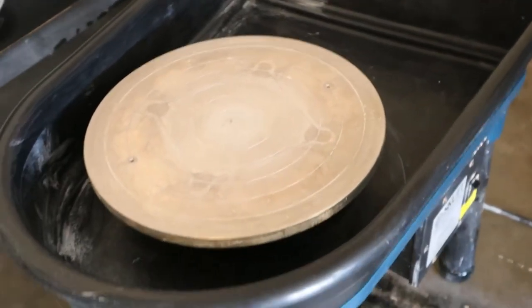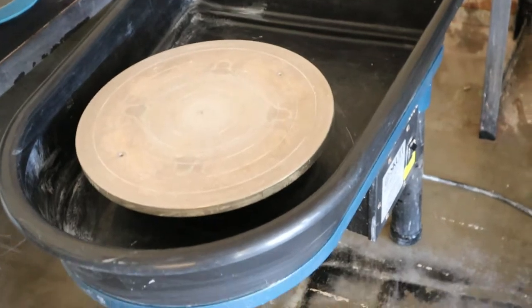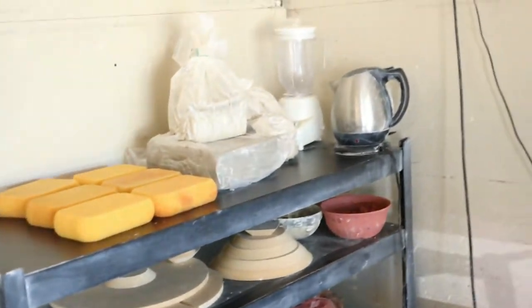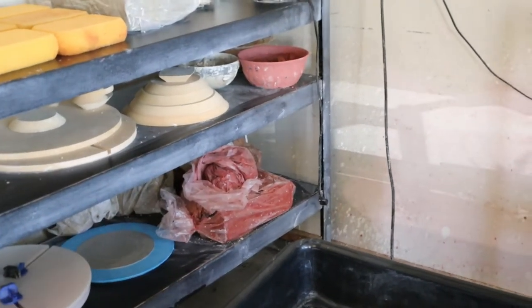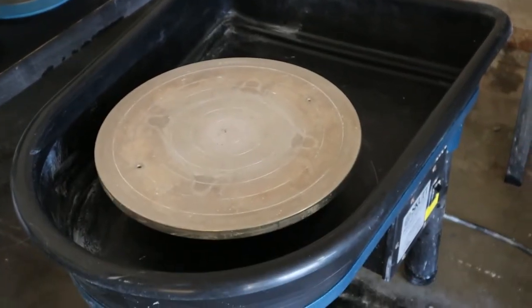There we have it — a clean wheel. Not a new wheel, but it almost looks new. So now we're ready for some new clay. I'm not sure, but we've either got the Raku clay or we're bringing out the red clay again. I haven't decided what I feel like throwing next, but yeah, we have a clean wheel for it.